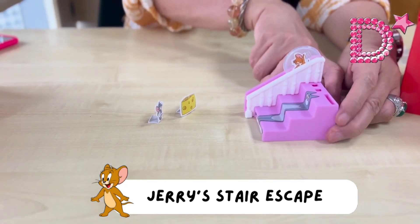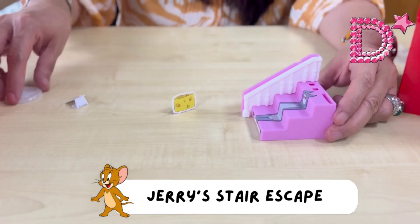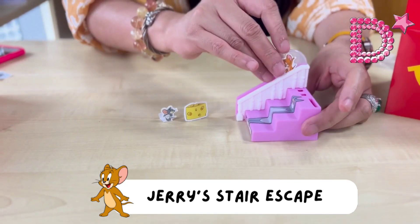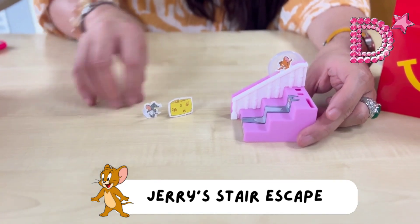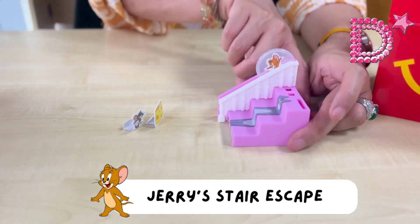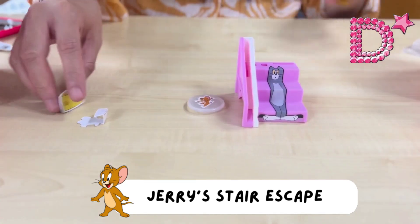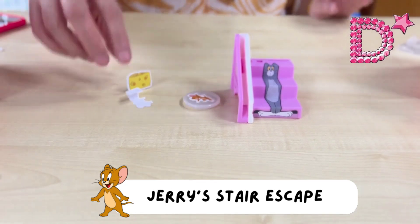Push the button to release — the essence of it is to hit the cheese. One more time — one, two, three! Perfect! That is Jerry's Stair Escape.